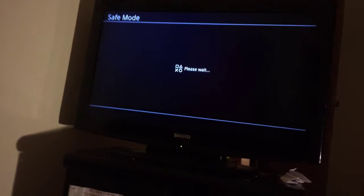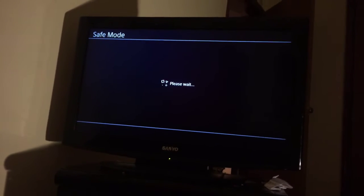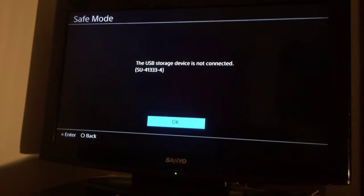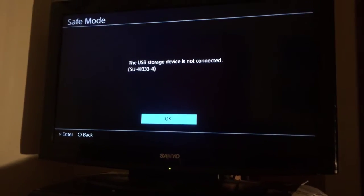I can't do anything — I can't even upload because my PS4 is broken. Look at this. The USB storage device is not connected. Error code SU413334. I cannot do anything, I really cannot.